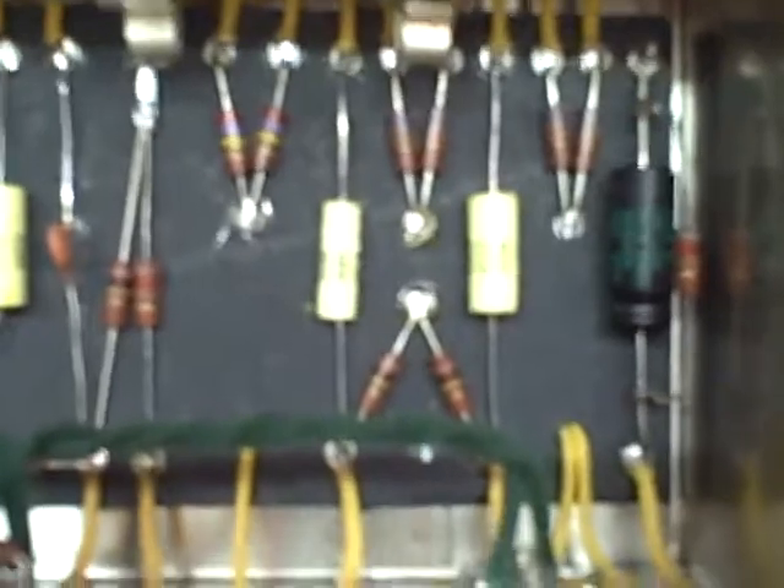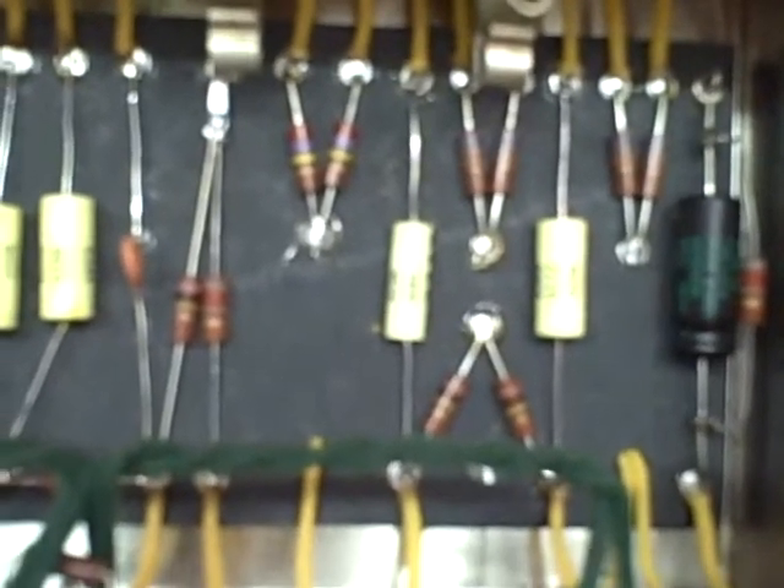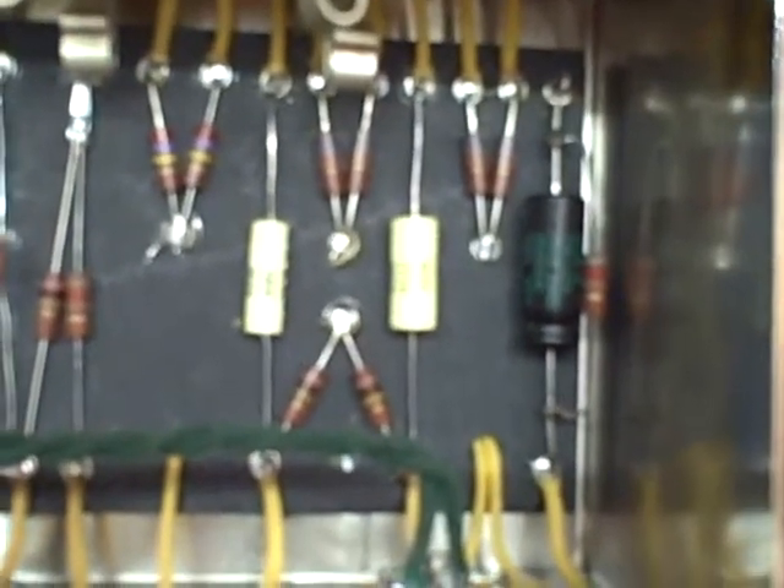I'm used to that personally, playing Tele mostly — it's very, very clear. So that channel is only used for arch top and humbucker guitars, whereas the normal channel I use for my single coil pickup guitars.